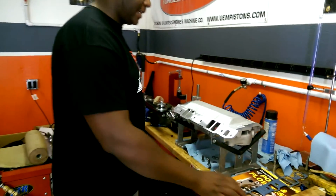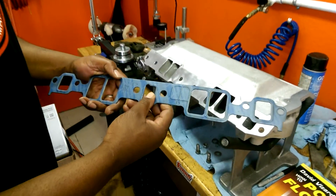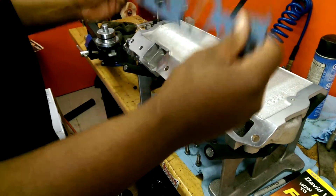Right here we have our intake manifold. We have a standard 1204 intake gasket from Felpro, commonly used, and what we want to do here is match it up.